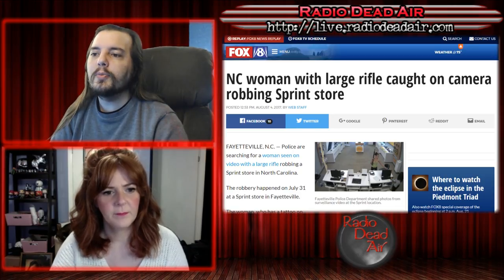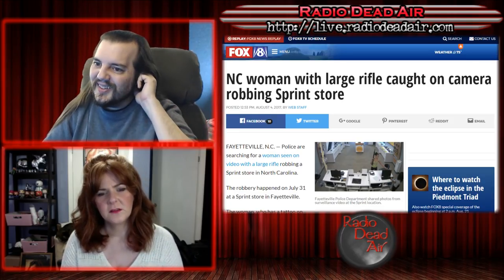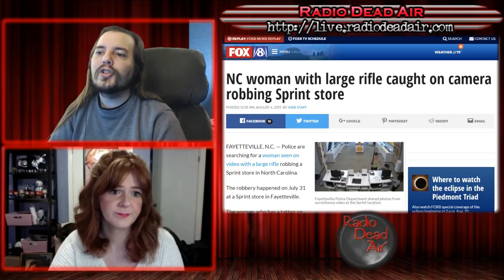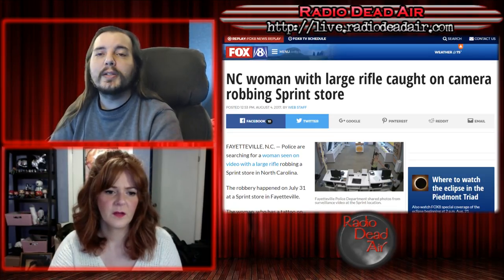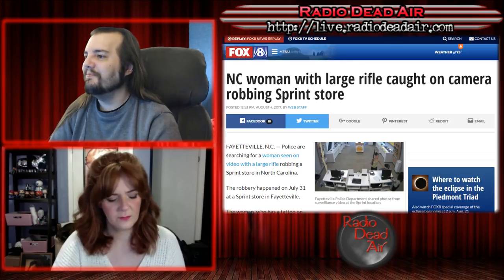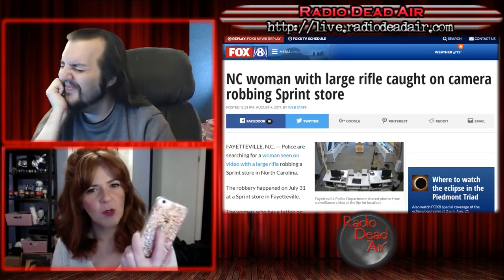The robbery happened July 31st. The woman had a tattoo on her right shoulder blade, walked in around 7:25 carrying a massive rifle, and demanded cell phones from the employee. She's been identified — and it's always smart if you're going to rob a place with a giant gun to make sure your tattoo is showing, and that the place you're robbing definitely doesn't have security cameras.